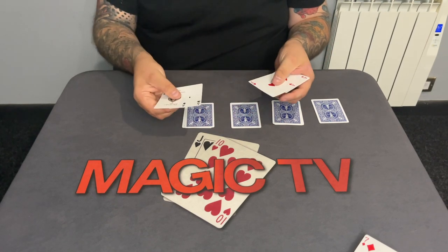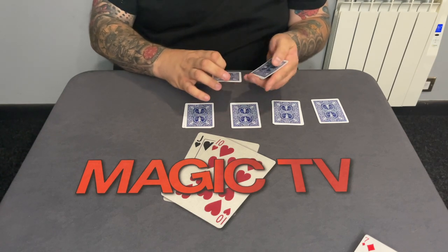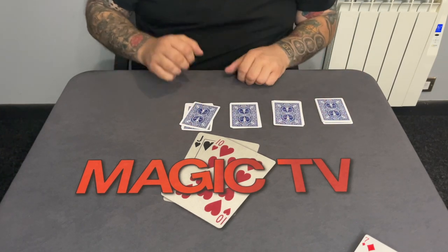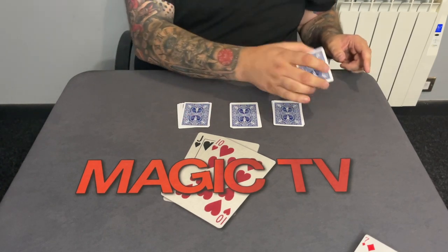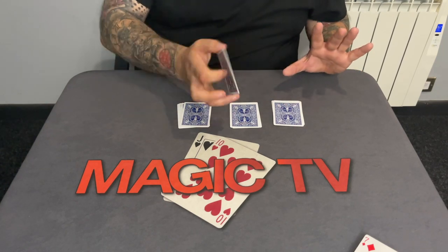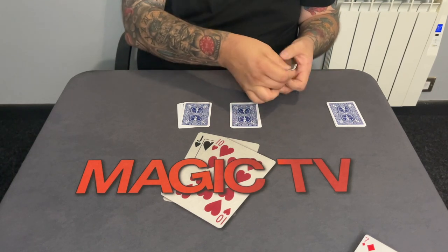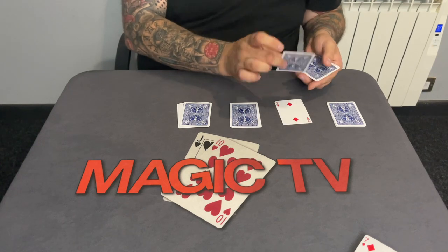Now you remember the four aces — clubs, hearts, spades, diamonds. I'm going to put one ace on top of each pile: the ace of spades, the leader ace, goes there; this ace here; this ace here; and this ace here. So we have four aces, one on top of each pile, and the ace of spades is over here as the leader packet. Watch the leader packet very carefully. I'm going to start with this one — watch these four cards, the aces on top. A little twist and snap of my fingers...